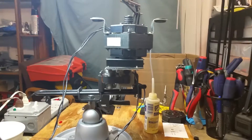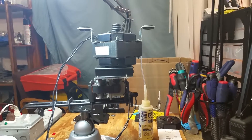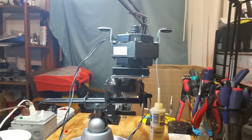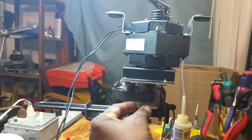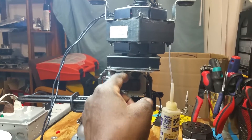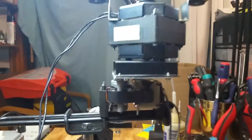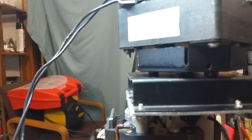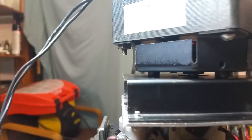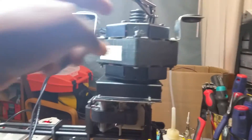I just finished refurbishing this Leslie upper motor stack and now I'm in the process of making adjustments to the motor. I need to adjust the slow motor.